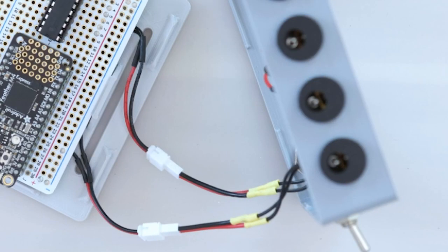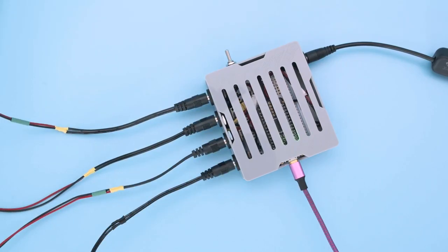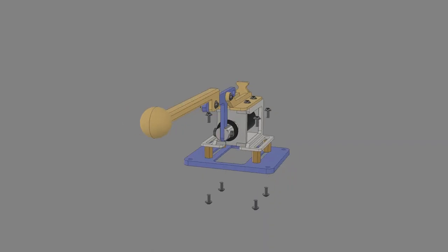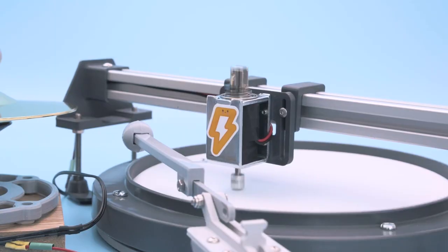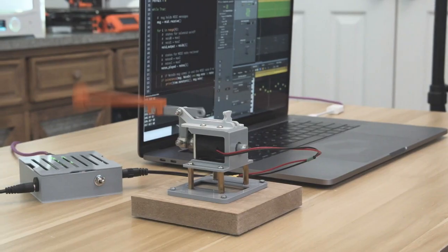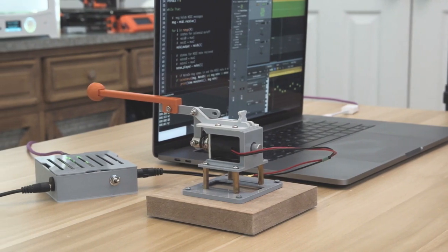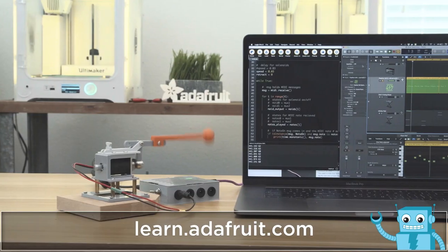The four outputs from the Darlington driver are all connected to these four barrel jacks, so you can easily swap out different beater mechanisms for different instruments. Most of them use this lever design, but for the kick drum, the solenoid is attached to a segment of 20-20 rail so it can strike the center of the drum. There's a lot of fun ideas here to explore. If you want to build one for yourself, look for the code and the design files down in the show notes.